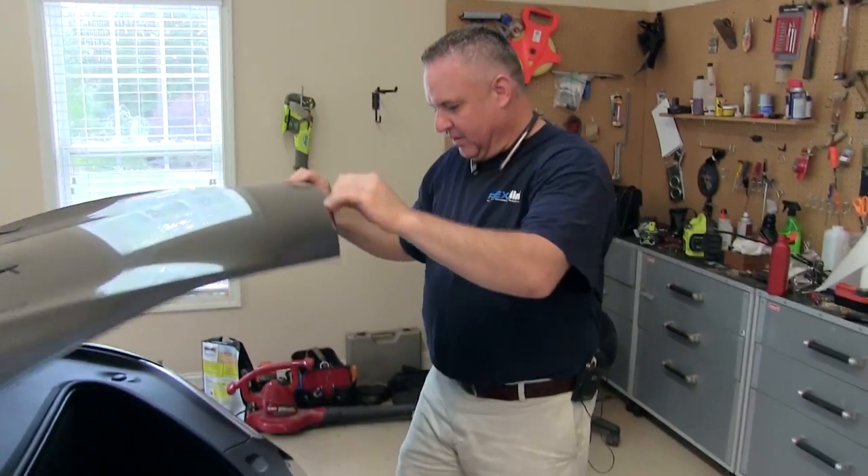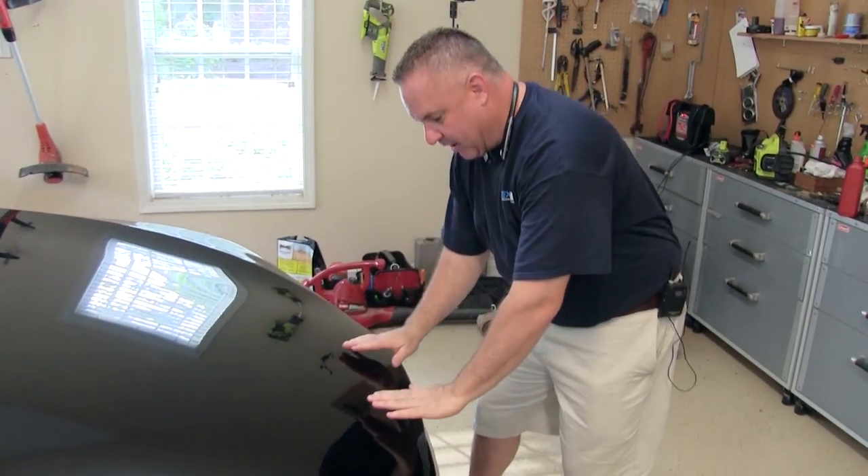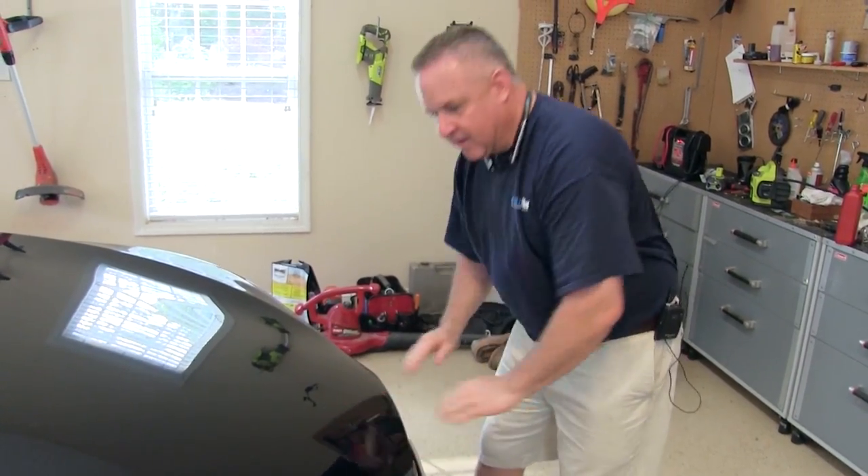We've got to close the hood. Put your hands on both sides and close it. Once you get this far, you're done — your oil has been changed, and you can ride out and have a good time.